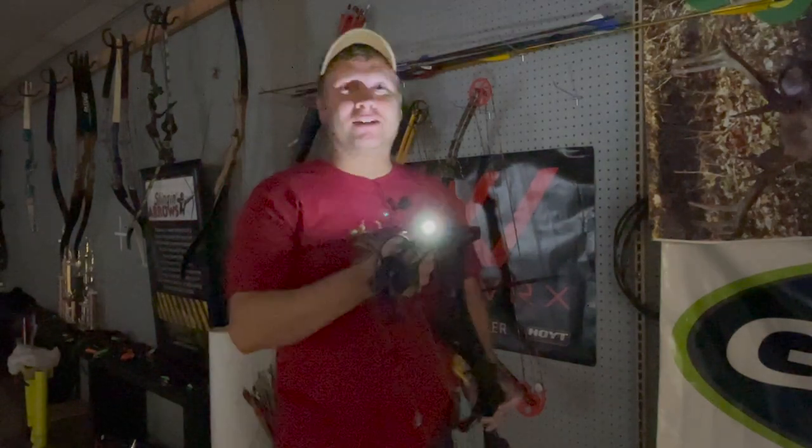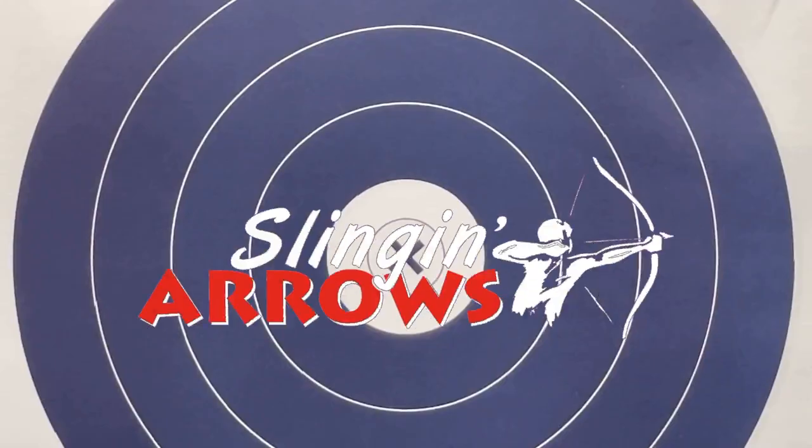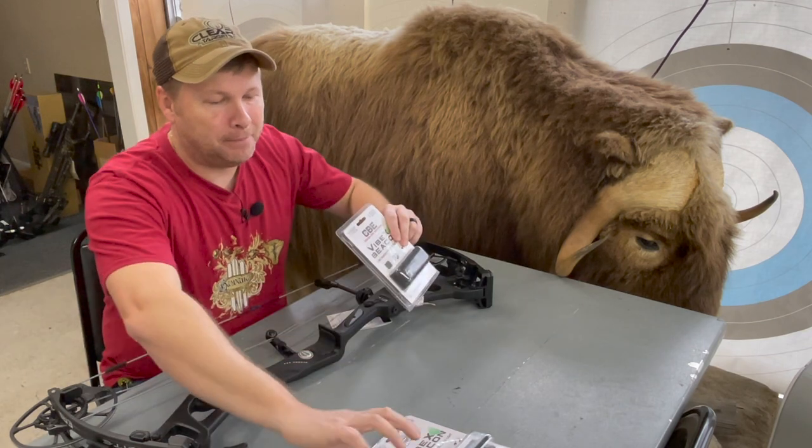Welcome to Slingin' Arrows. It's time for a product review. Oh, check it out — the Vibex Beacon.